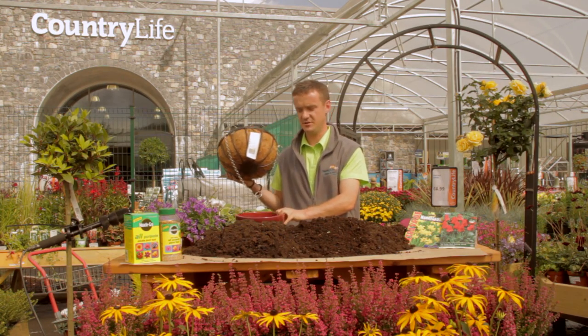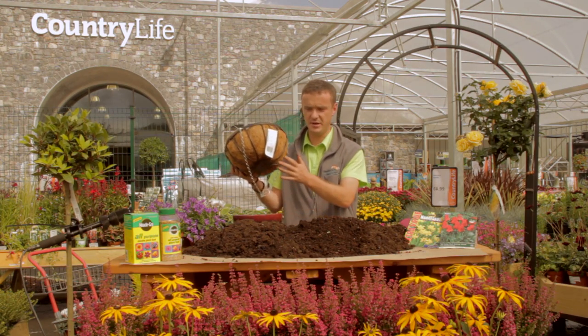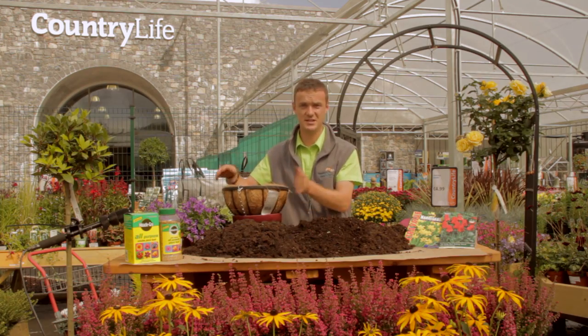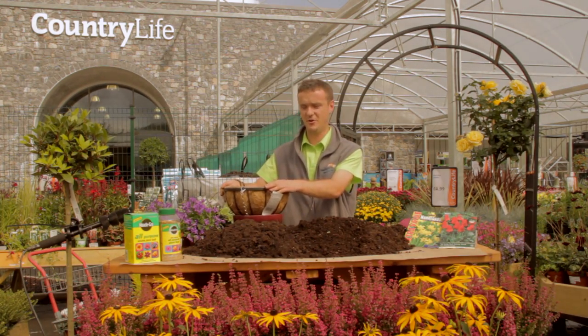A little trick when you're planting up a basket is to get an old ceramic pot, or any sort of a bowl pot that's big enough to hold the base of your hanging basket. The reason for this is it has a round base — if you sit it on the table it's going to be rolling all around. This way it just stays nice and firm in place for you.